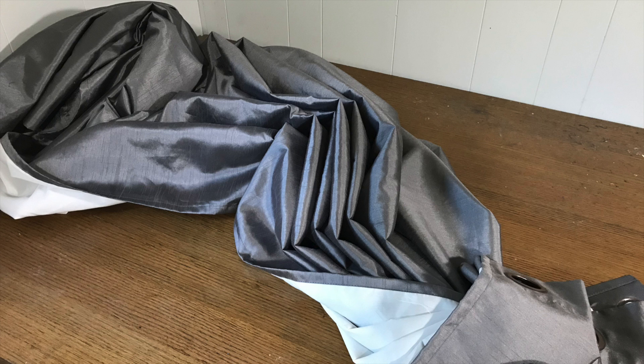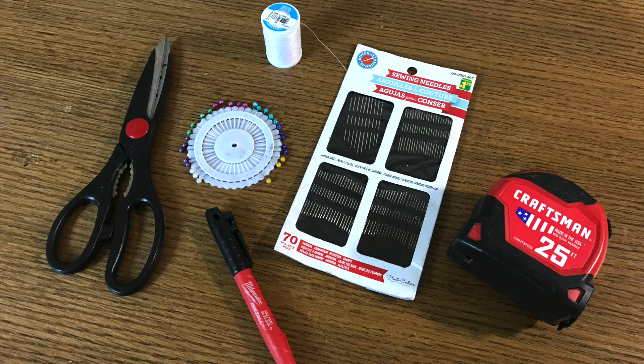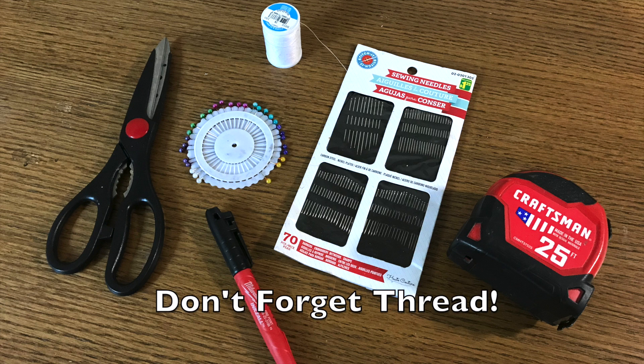So here's what I used: long curtains, scissors, a pencil — definitely do not use a permanent marker like is shown in this picture — sewing pins, sewing needles, a tape measure, and a large flat surface.